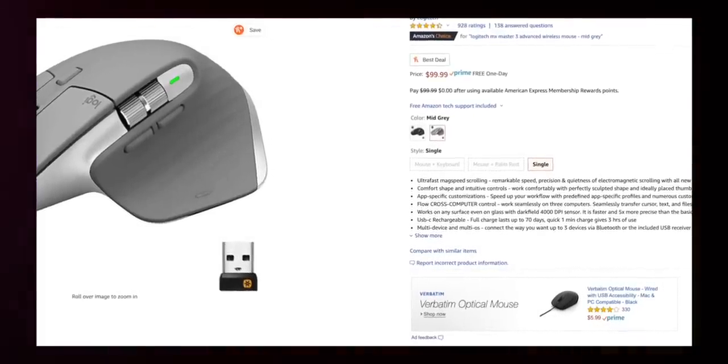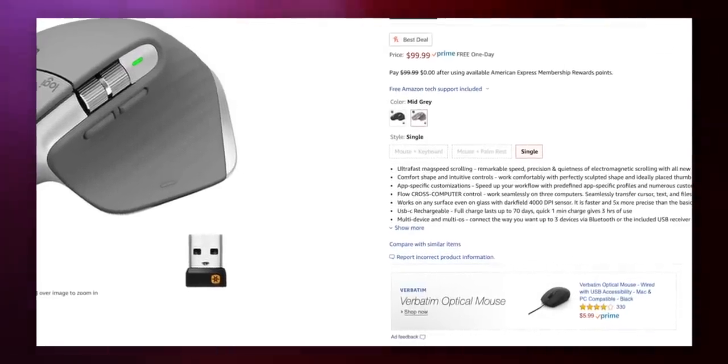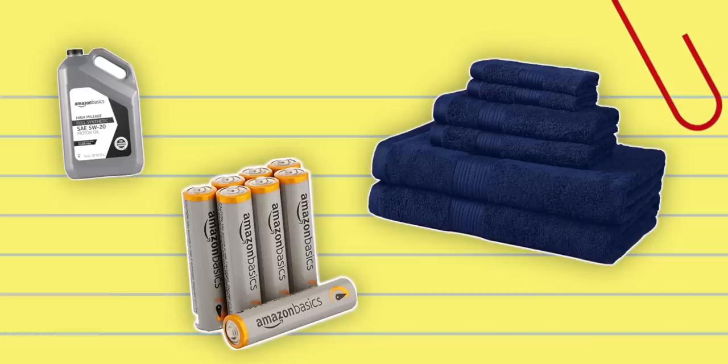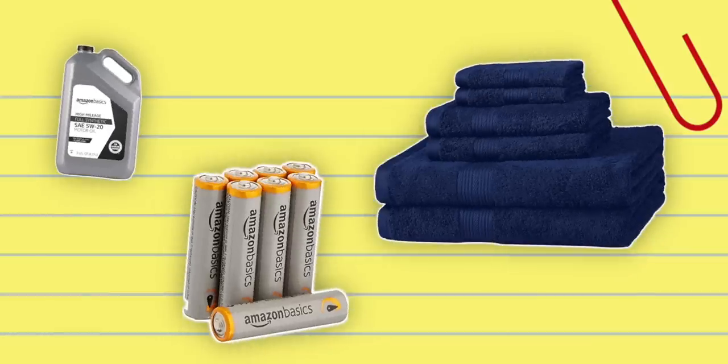Have you ever been shopping on Amazon and you go to pick out the product you want, and you notice that right at the bottom of the page they say, hey, can I offer you an Amazon Basics equivalent instead? The horror. Well, I don't know about horror because there are a lot of products where it makes total sense to do that. Batteries, dish towels — anything that's like non-electronic. Batteries and dish towels are your two options?